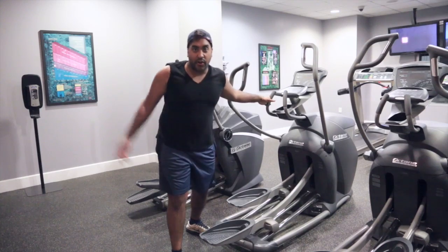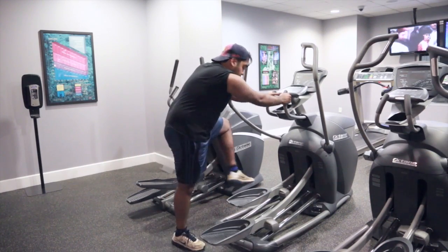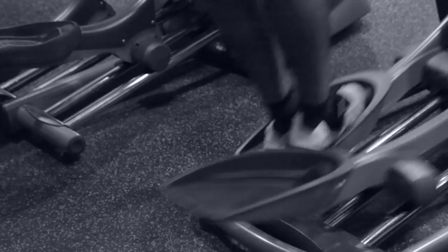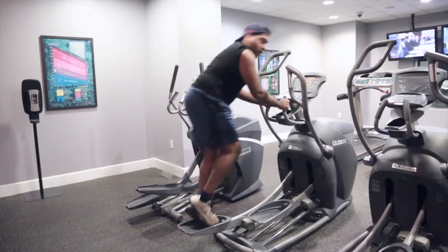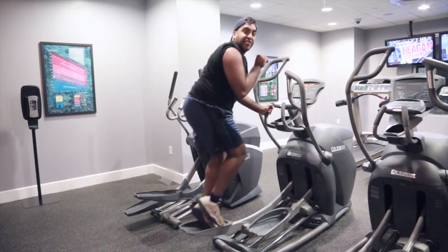Alright guys, first things first — cardio. This machine here is called an ellipsicle. This is how you use it: two feet on one. Start going up and down. See that? In the fitness community, we call this the bunny hop — so you can look like a bunny. Right?